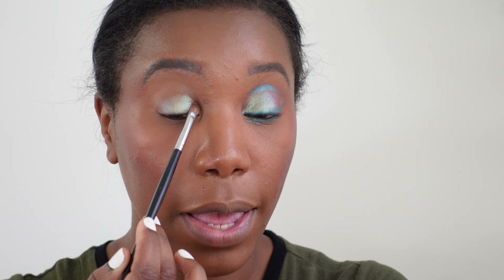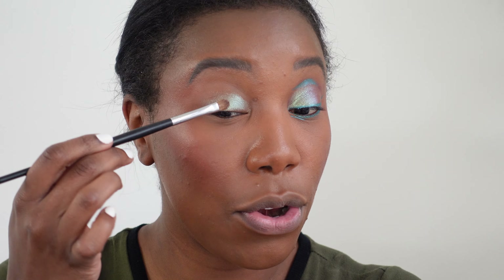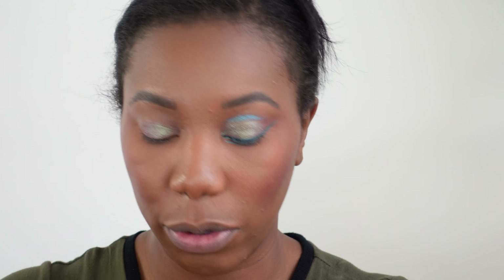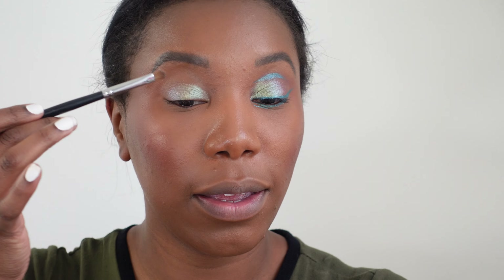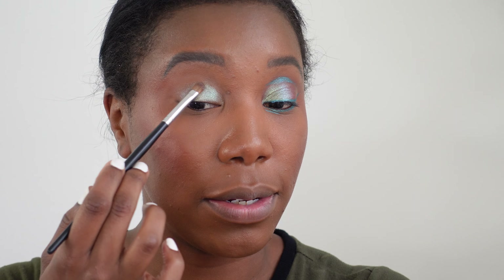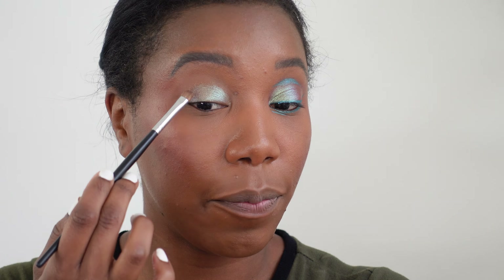As always, we have one eye already done and we're gonna work with the right eye. I'm gonna start with Dragonfly — this is from the Pat McGrath Celestial Divinity palette. It's really, really pretty and it's one of my favorite colors in the entire palette. I'm taking a flat eyeshadow brush and I'm really just going to pack this on to the lid, tapping it on at first, and after I get the amount I want, we're gonna do a little bit of sweeping motions just to make sure it's nice and smooth.